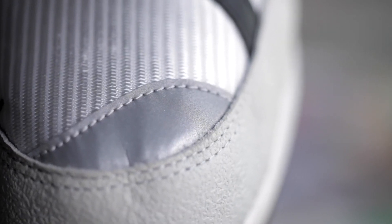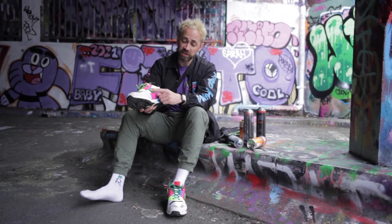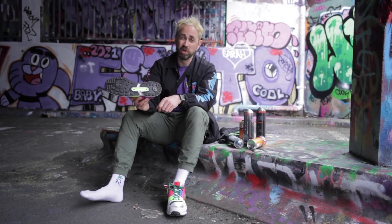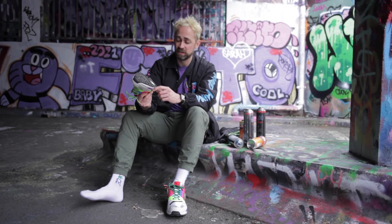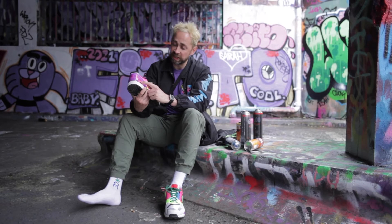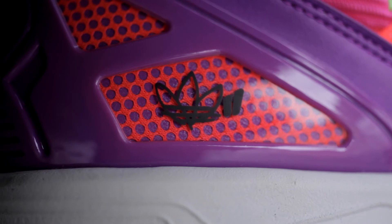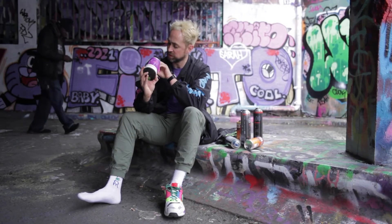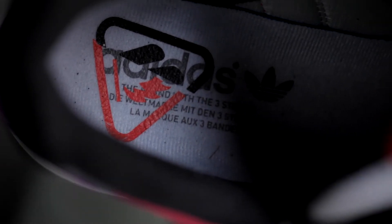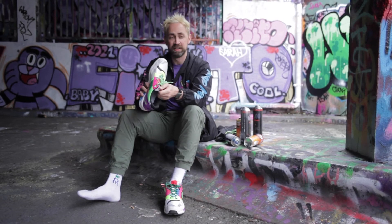There's a 3M reflector on top there, and you've got some more of this ripstop on the cushion there as well. Underneath, there's a beautiful bright neon torsion bar. One other detail to look at — they've got the Overkill and One Up branding on that. And then on the inner sole, it's got the Adidas normal inner sole with the Overkill One Up logo stamped on it.